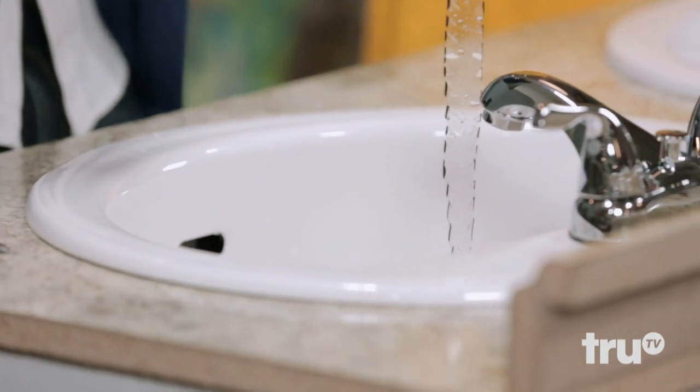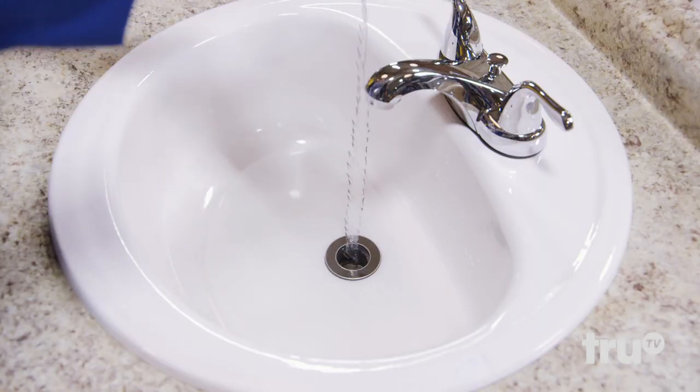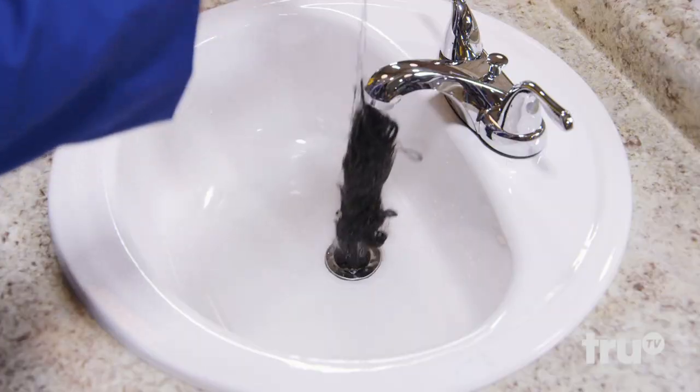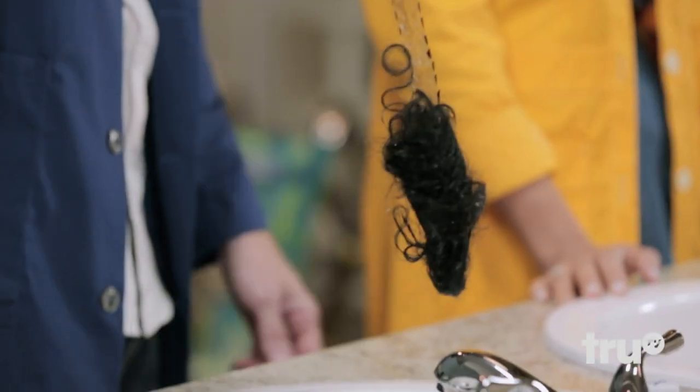Wait, wait — right at the edge. Hold on, I think I hooked something. There's definitely more resistance coming out. That's an entire rat's tail. Do we name it? Nope. Let's release it to the wild.